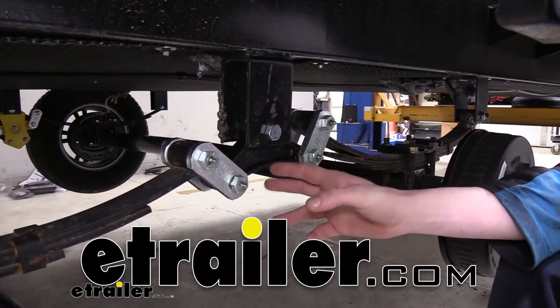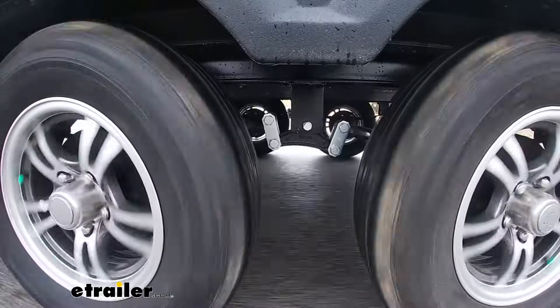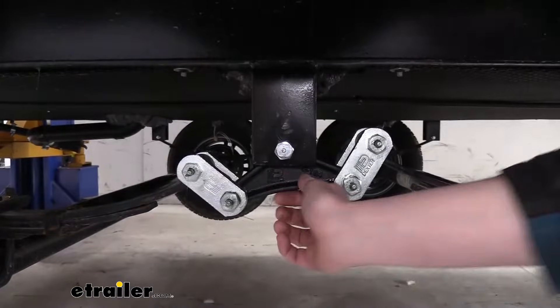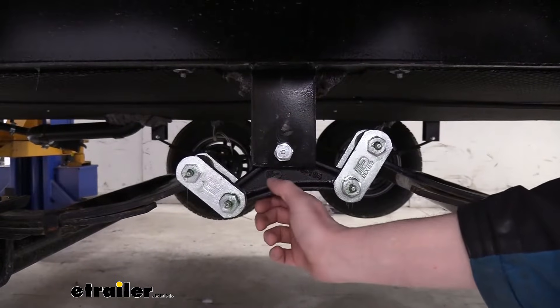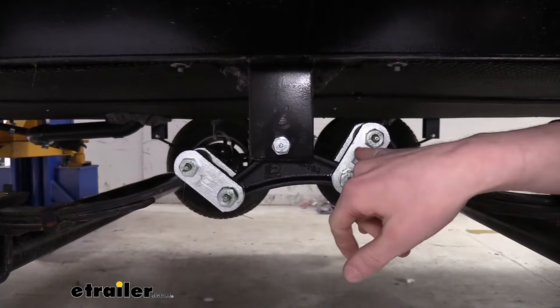Hi there, trailer owners. Today we're going to be taking a look at Dexter's heavy-duty suspension kit for tandem axle trailers. This equalizer kit is going to be a direct replacement for your factory parts, but it does come included with upgraded heavy-duty hardware.